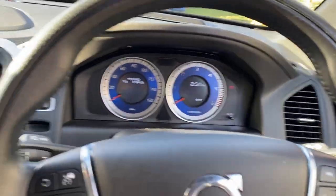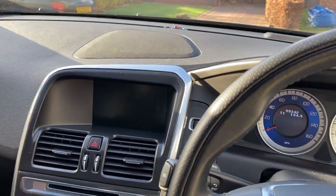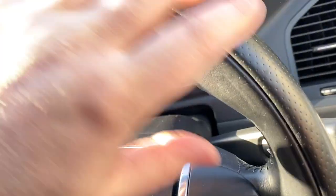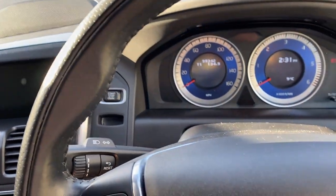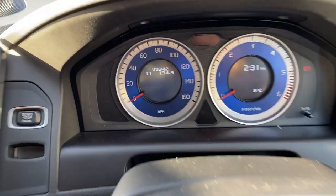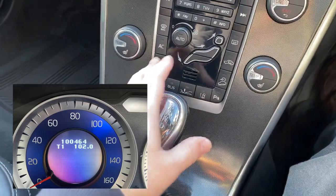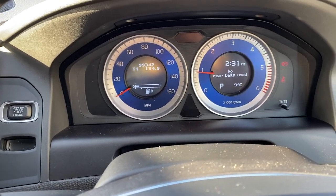I haven't got any pets and I don't smoke, so no smoke or pet odours. The steering wheel is in really nice condition — this is the R Design steering wheel, a little bit thicker than the traditional one. The mileage reads 99,342. The entire centre section is unmarked with no scuffing or scratches. Let's go ahead and start it — this is from completely cold, first time started in two days.